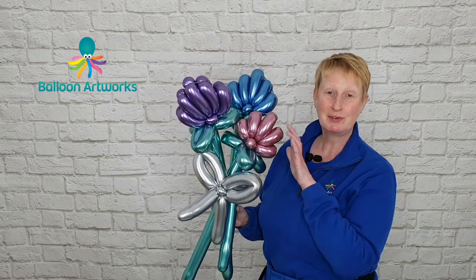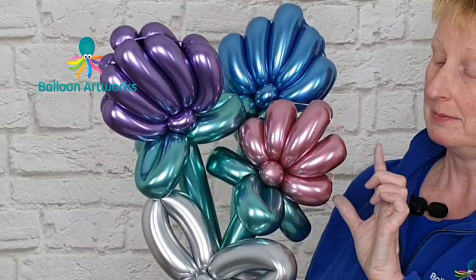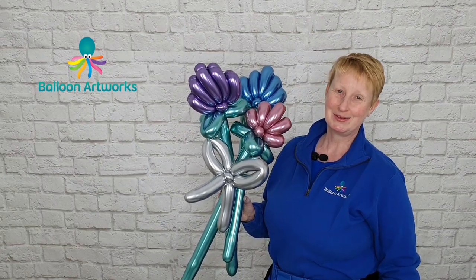To make a smaller flower head, as I've done here, you can use just one 260 and make slightly smaller bubbles and it works a treat. I'll see you again in the next video. Bye!